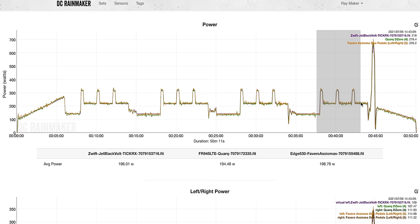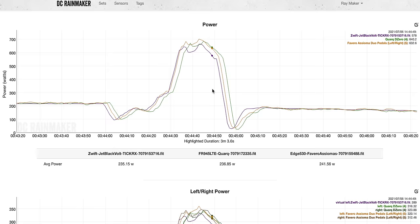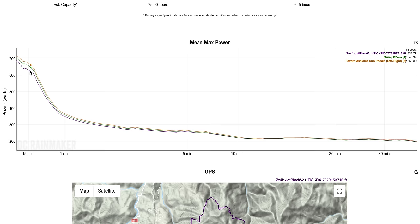As you go further along in usage — a ride or two later — it's a little bit smoother. Looking at all these intervals, the data is pretty solid. On the mean max graph, the Quarq DZero and Favero Asioma are in the correct ordering — the Favero pedals should be highest, then the Quarq DZero, then the Jet Black trainer. It's pretty clean and exactly how I like to see the data.